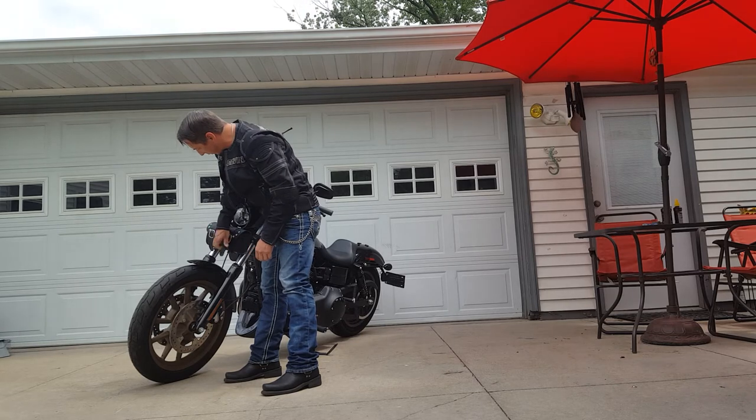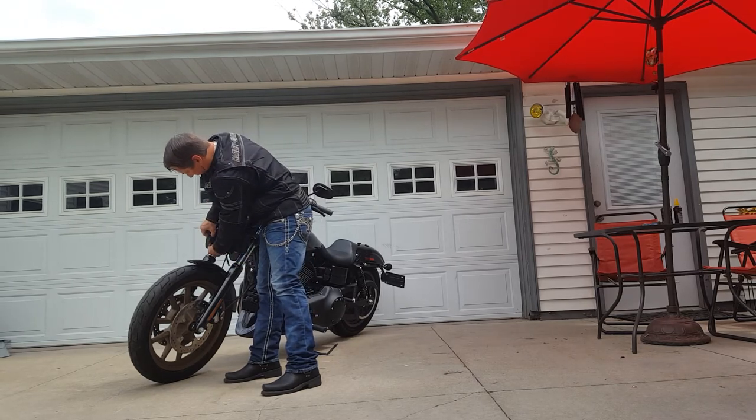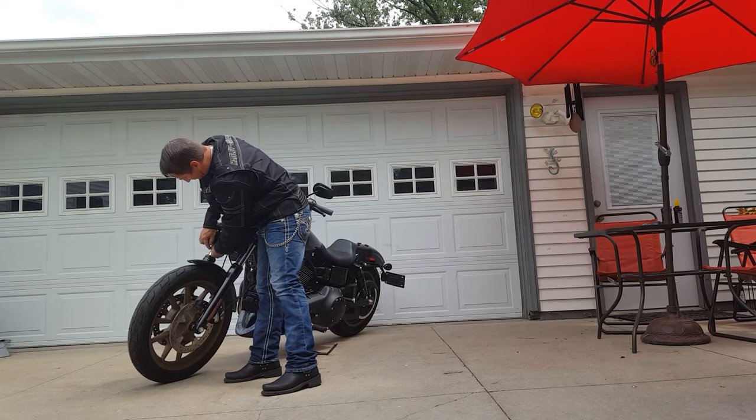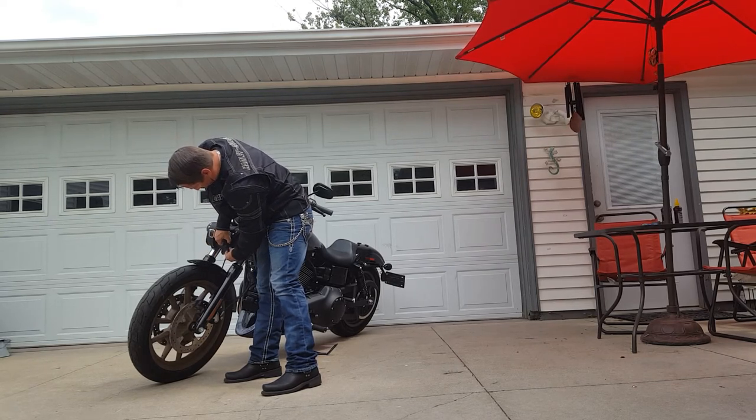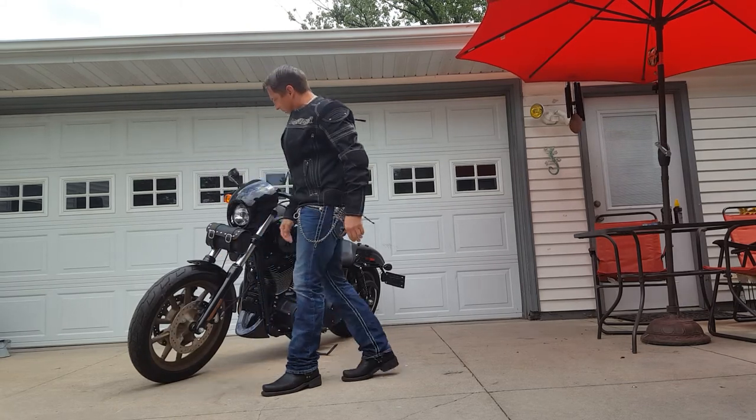It's a quality product. It opens really easily with two buckles and you're in. It secures back pretty easily too — it looks like it's complex but it just snaps in real quick.